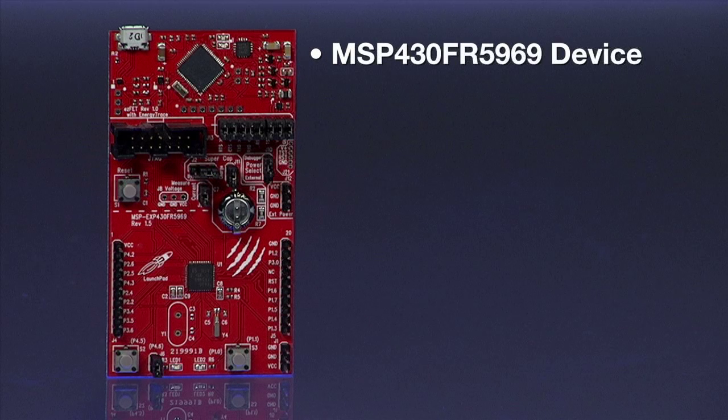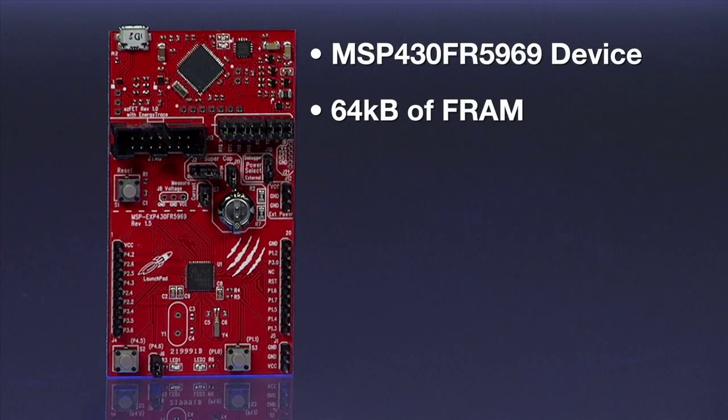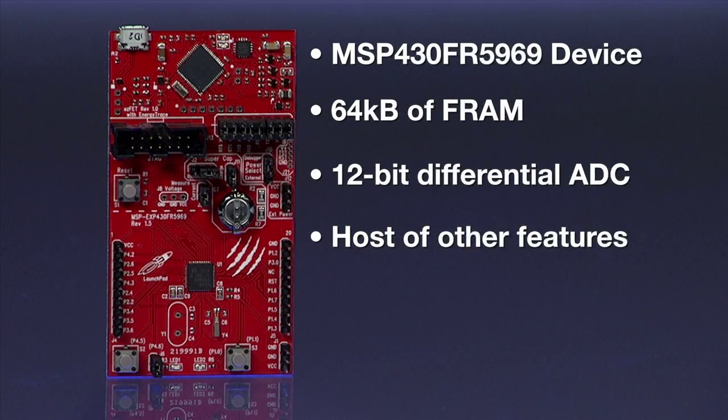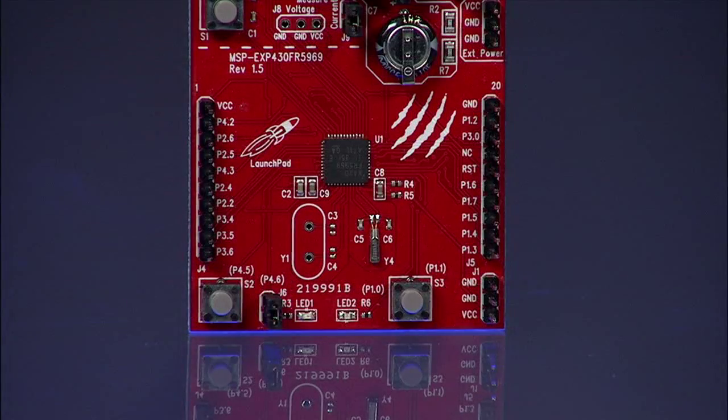The board comes equipped with an MSP430 FR5969 device that features 64 kilobytes of FRAM, a 12-bit differential ADC, and a host of other features. In this corner you can see two LEDs and two switches. 20-pin connectors are already soldered to accept compatible booster packs.